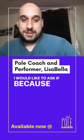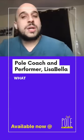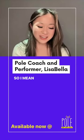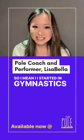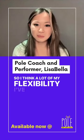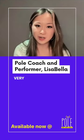I would like to ask, because you mentioned spatchcock, what is the flexibility training like? Do you have any tips? I started in gymnastics at a very early age, so I think a lot of my flexibility I started developing very young.